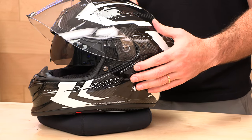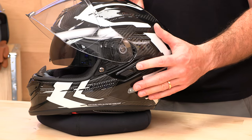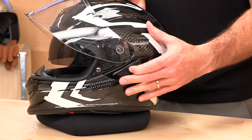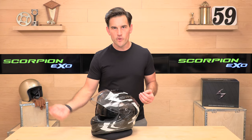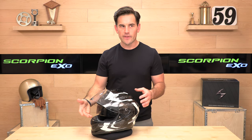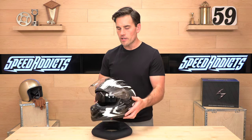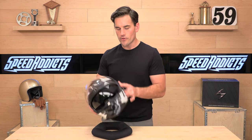The actuator for the drop-down visor is over on this side. You pull that back to drop it down and push it forward to pull it up. If you don't use the sun visor, feel free to just remove it — you'll save yourself some weight and you won't have something that bounces around if you hit a bump. They also sell a variety of different shields: smoke, iridium, different colors — those are available for this helmet, so feel free to customize to your heart's content.